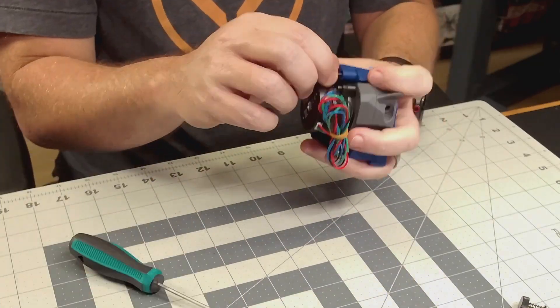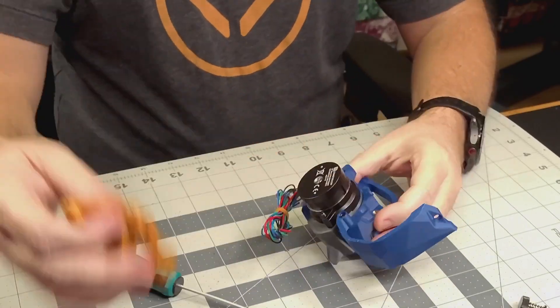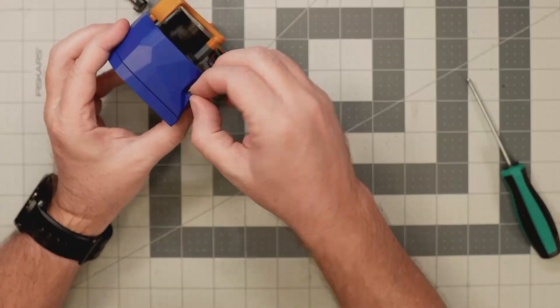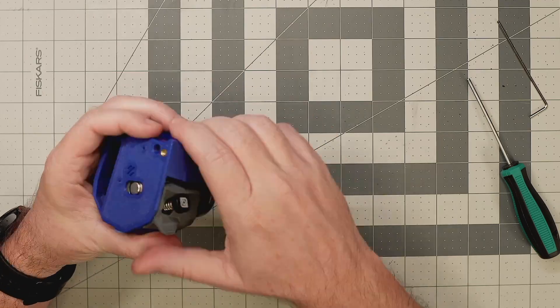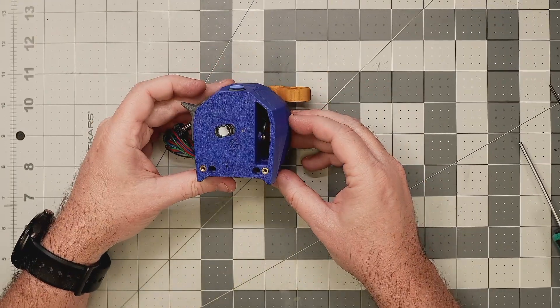We're almost done, but here are those custom parts I mentioned earlier. I'm going to be installing a Bigtreetech EBB 2209 CAN bus board on this Stealthburner, and I've printed the modified side cover and strain relief that are compatible with that board, so I'm installing those now. I'll have to remove them in a bit to actually install the electronics, but for now we can at least see how the completed extruder is going to look.